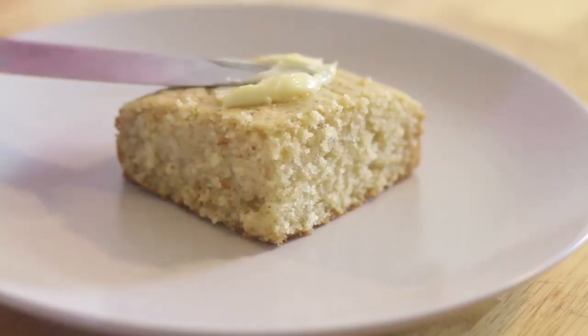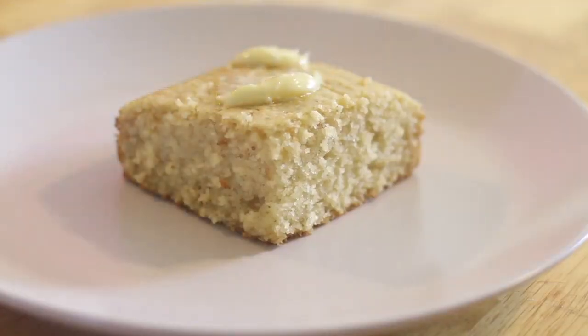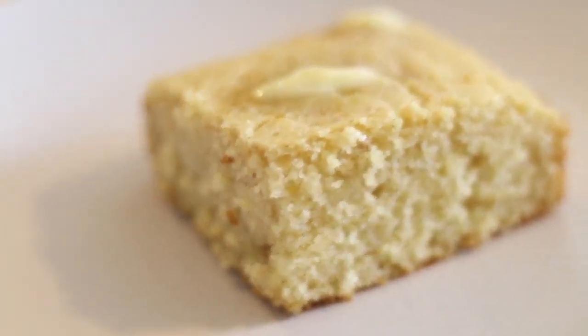Hey everyone, Sister Michelle here with SisterDIY.com and I am back with another video. Today we are making cream of wheat bread.